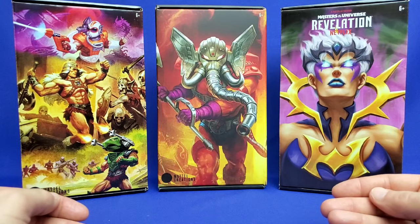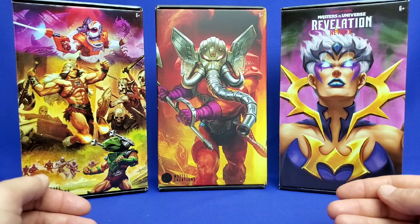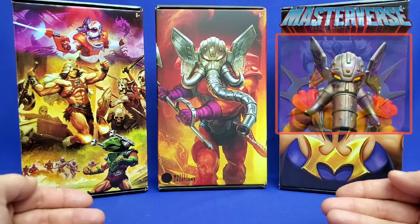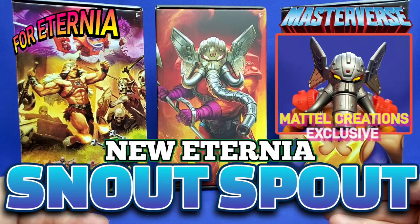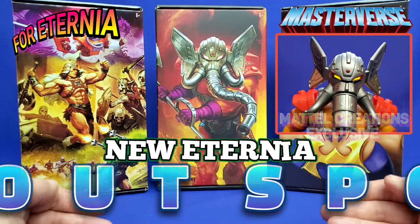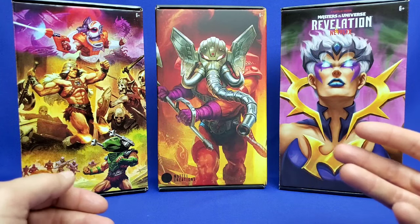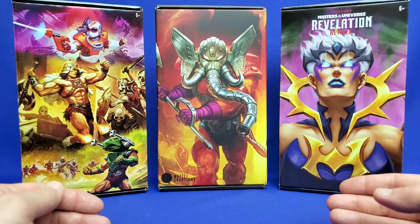Welcome to the official YouTube channel of 4eternia.com. I'm your host AJ, and today I'm doing an unboxing and a mini review of the Masterverse New Eternia Mattel Creations Exclusive Snout Spout figure. This is the first time that Snout Spout has ever appeared in Masterverse plastic, and this is the third time a Masterverse figure has been made available exclusively through the Mattel Creations website.